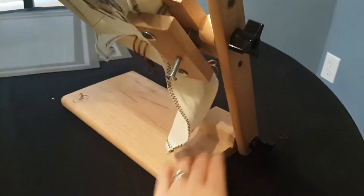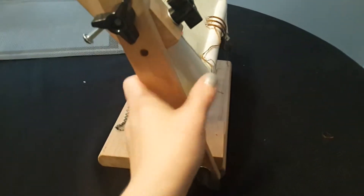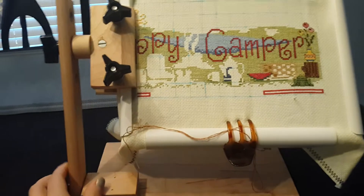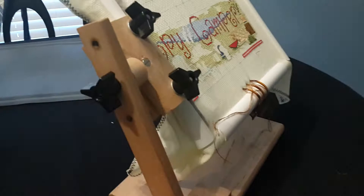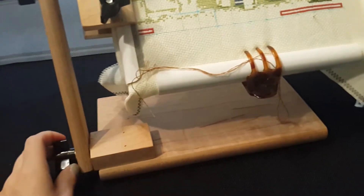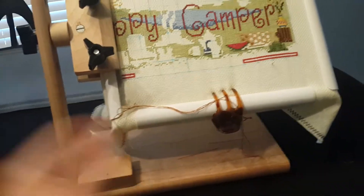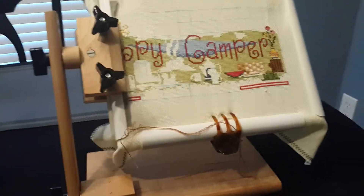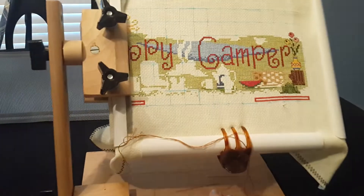Hey guys, Stitching May here. I'm going to do just my quick review on the Case Creations La Petite lap frame. Tara said that a viewer named Denise had been asking about stands, different kinds of stands. Of course, I've done my Ergo stand, which is a floor stand, and this is my Case Creations La Petite lap frame. This was actually purchased for me for my birthday by my sister from a stitch store.